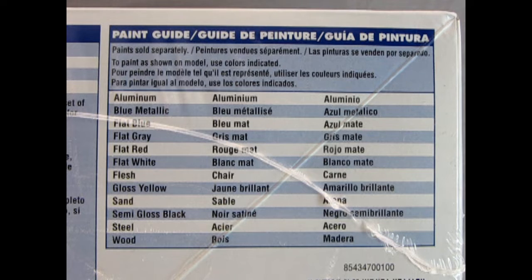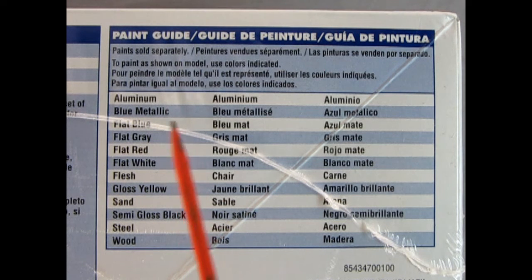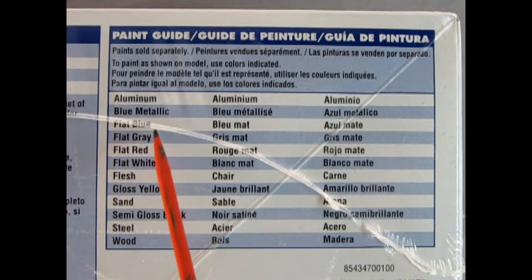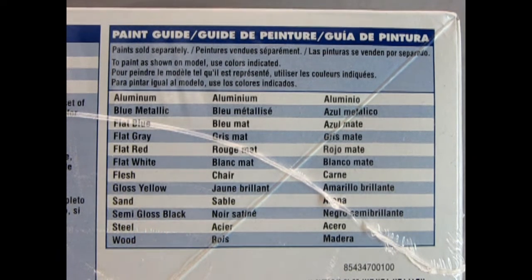We also have this wonderful paint guide which tells us that we need aluminum, blue metallic, flat black, flat gray, flat red, flat white, flesh, gloss yellow, sand, semi-gloss black, steel, and wood paints in order to do this. What I would suggest is using Citadel Games Workshop paints and their 4-paint system to really make the wood and the sand and all that look realistic.